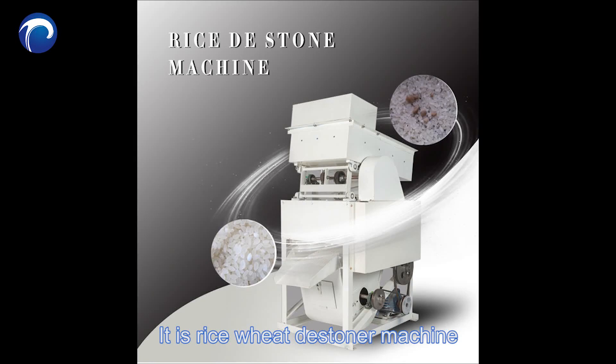It's a rice wheat destoner machine. This is the machine structure.